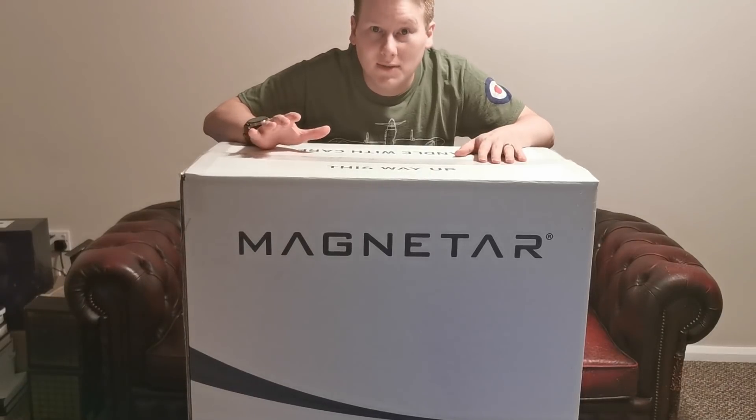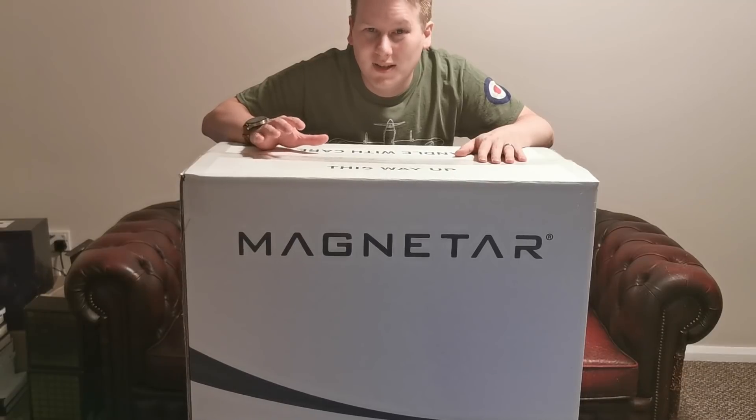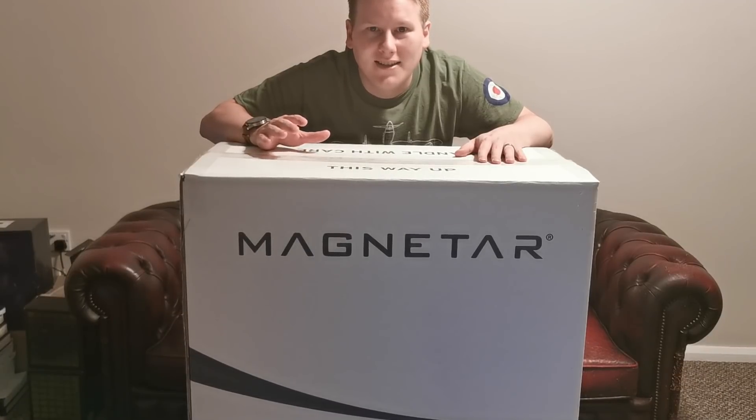This system is special because it runs all 64 cores. It's 128 threads at 4 GHz, always and forever. That is insane. This is a pre-overclocked system build from a company called Armari, and I've been testing it. This is really fun.